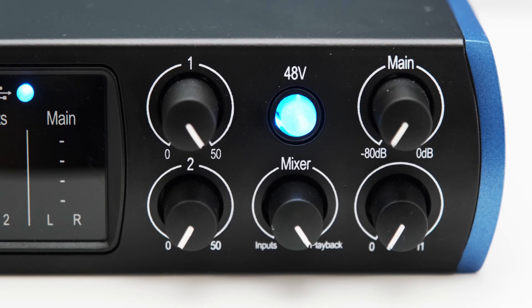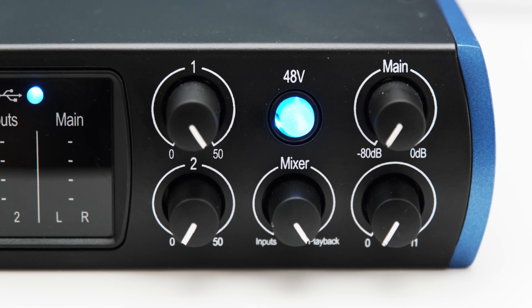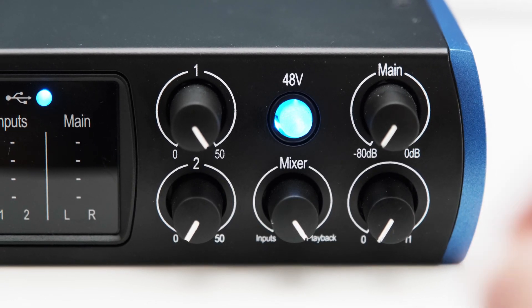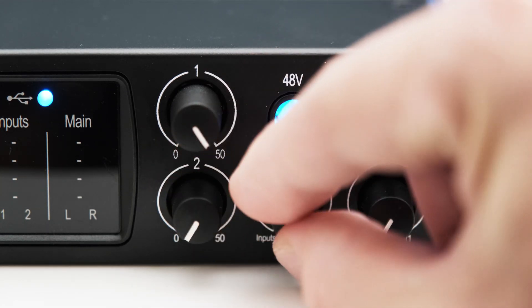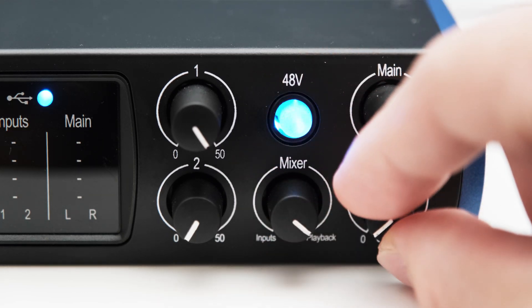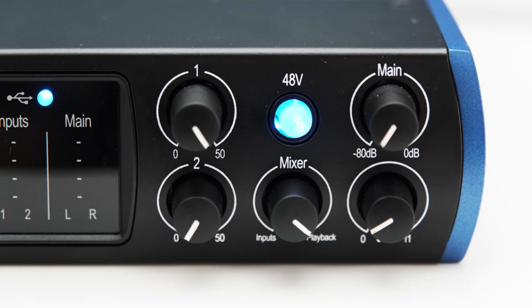One thing I want to mention straight away is that I am not a fan of how PreSonus crammed all the knobs onto the front of the interface. The knobs are very close together and working with the interface I found it quite difficult to grab and adjust some settings, especially the lower ones like the gain dial for channel 2, the mixer dial and the headphone volume knob. So there is some room for improvement here.